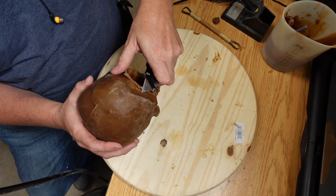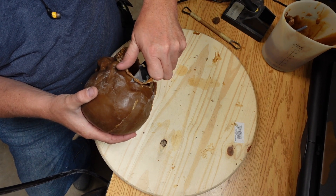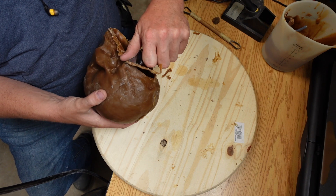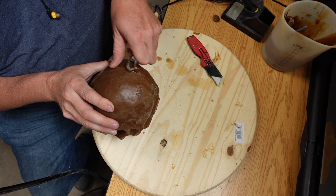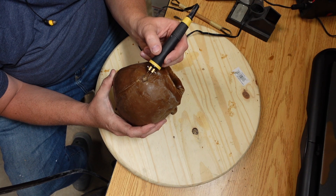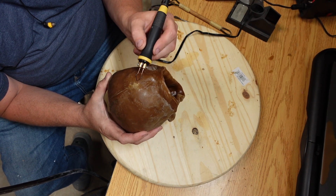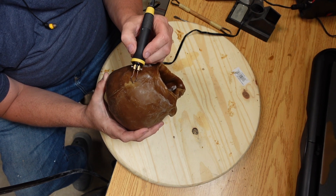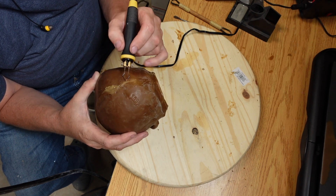I actually use a whole bunch of different tools for wax chasing. A razor blade works well for cleaning up the bottom edge. This is a scraper tool that I built — basically like a sculpting tool, and a lot of the sculpting tools work. This is a wax chasing pin — it's actually a wood burning pin set — and I'll leave a link in the description as it works fantastic for wax chasing.